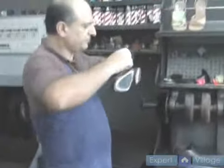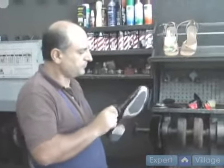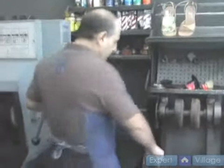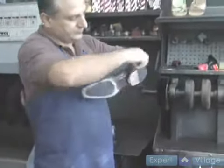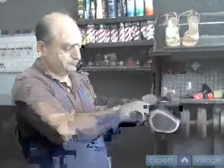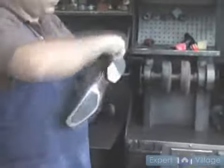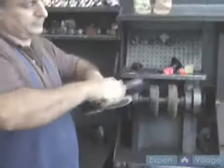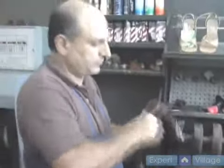Do it with edge dressing first. After we put in a polish — now I'm going to show you what I'm going to use.